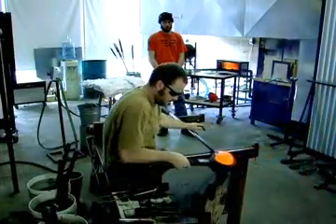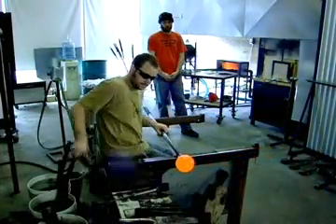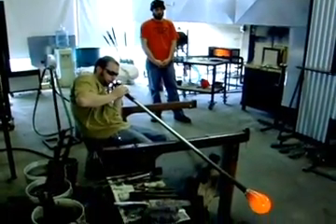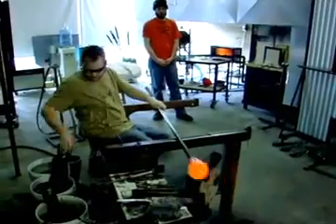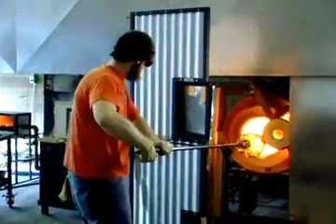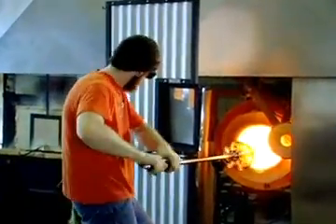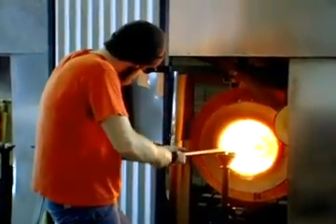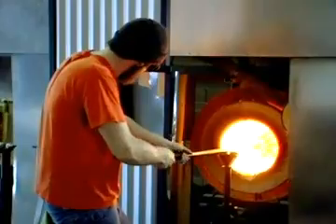At the bench, the blocks are used to shape the glass into a nice pear shape and air is blown through the pipe slowly. To maintain the right temperature, the glass is frequently heated in the glory hole and the pipe is continuously spun to maintain the shape of the piece against the pull of gravity.